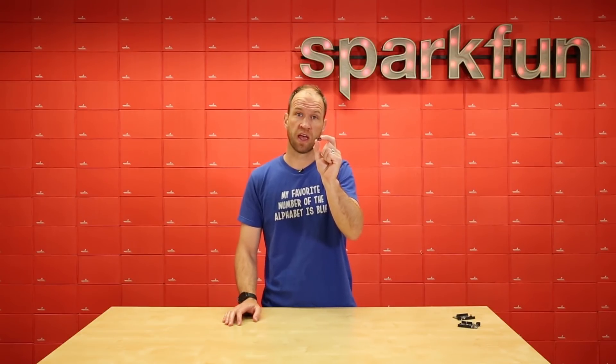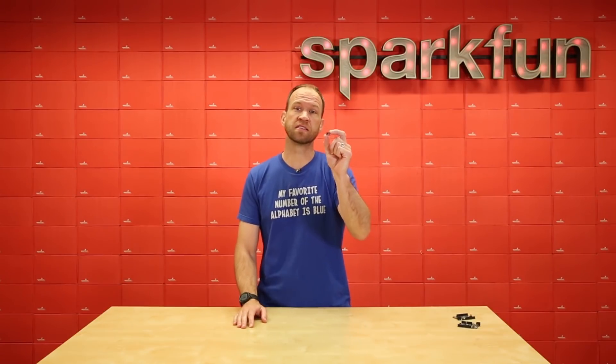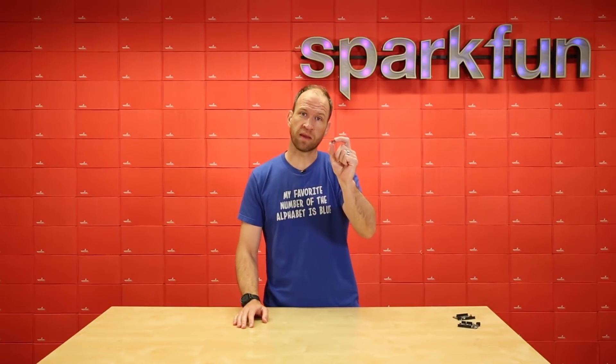Today we're releasing engineering versions of the Artemis module. You'll see these without RF shields — it doesn't affect the performance at all, it just means that it cannot be FCC certified. This module is in FCC testing right now, and in the coming weeks it will be fully certified and have an RF shield as well. If you want to play, the Artemis is awesome and easy to use. But if you dream big, the goddess of the moon will be right there with you.